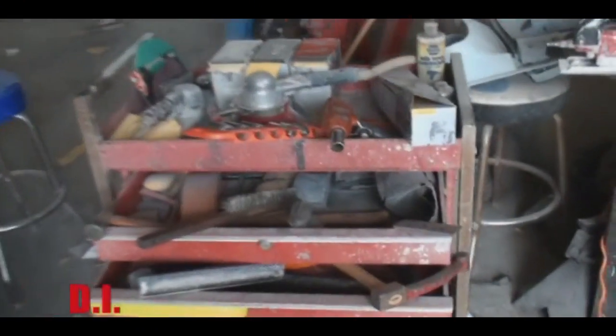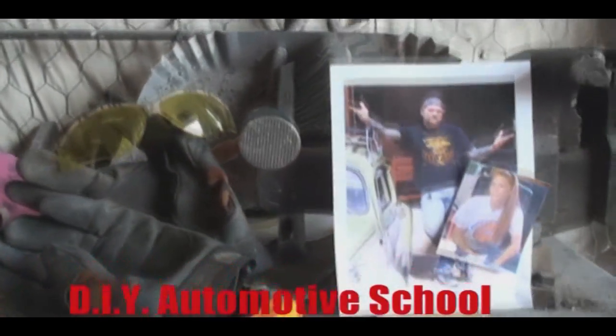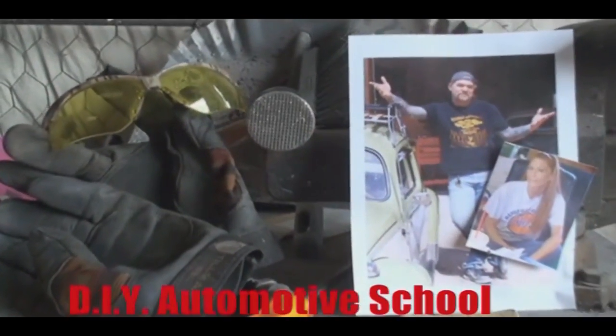DIY Automotive School. Classes don't stop till you know everything.